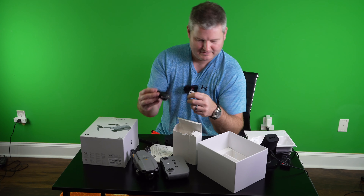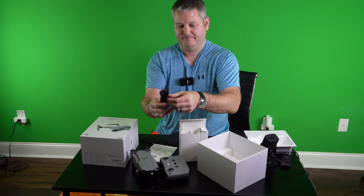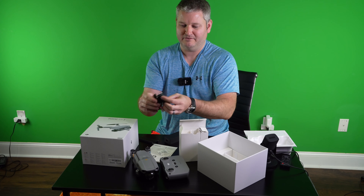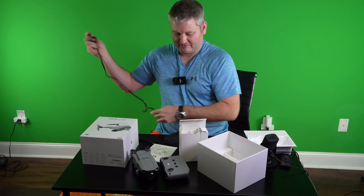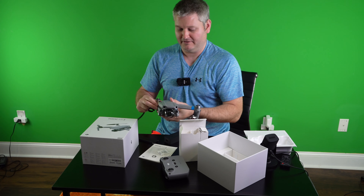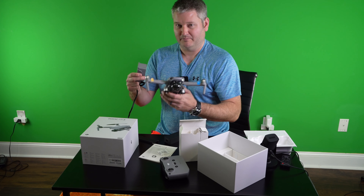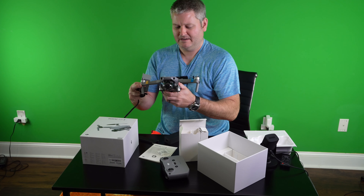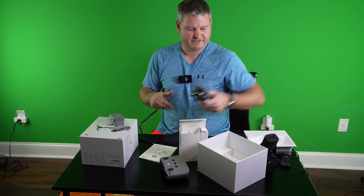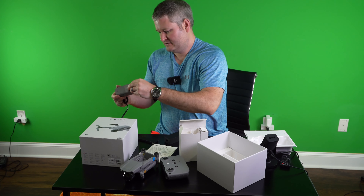We got the power cord — nice to have. And I'll tell you what I'm going to do as part of this unboxing video: I'm going to go ahead and start charging this battery. There's no reason to wait — I owe y'all these field test videos. So I'm going to pop this off and go ahead and stick this battery on the charger, because there's no reason to delay.